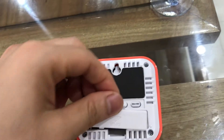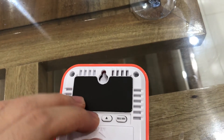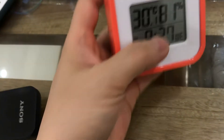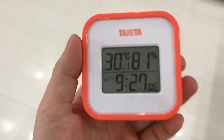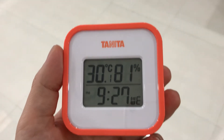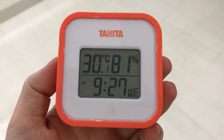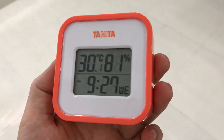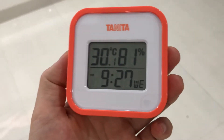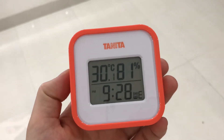Now I will tell you why I bought this — it will help my family who have young children. We need to use this to check the temperature and the humidity, especially when we turn on the air conditioner, so we can make sure the temperature and humidity is not too dry.